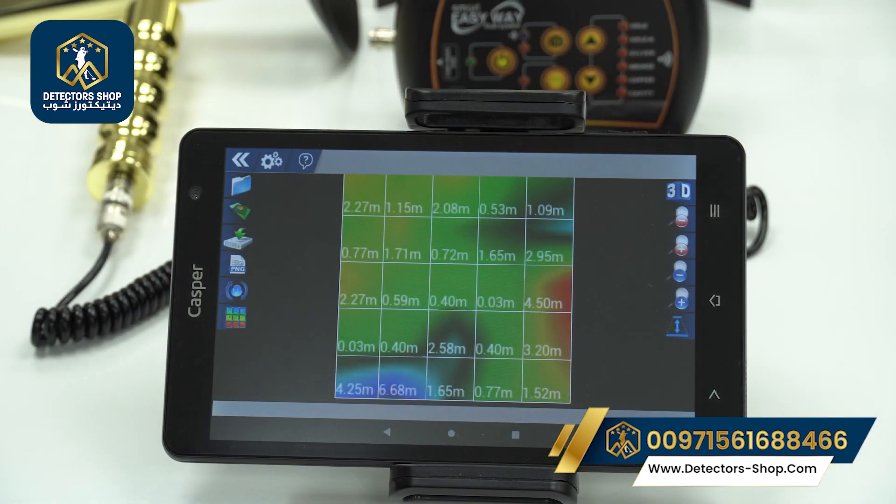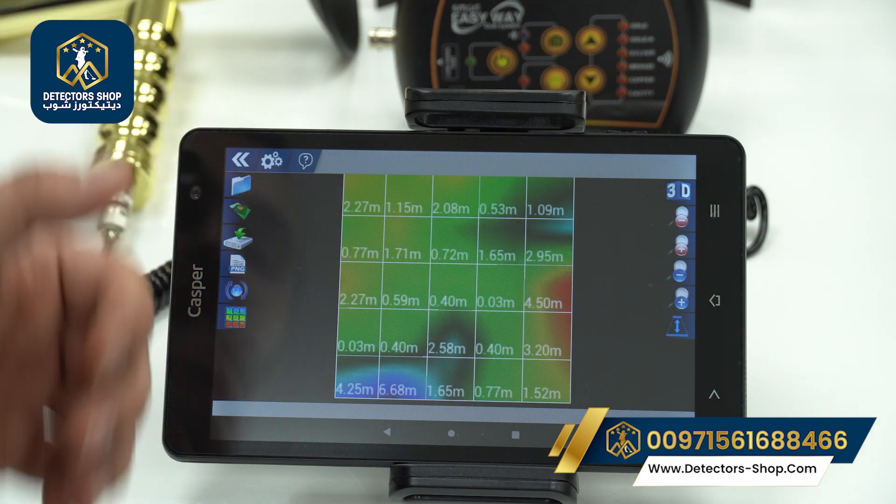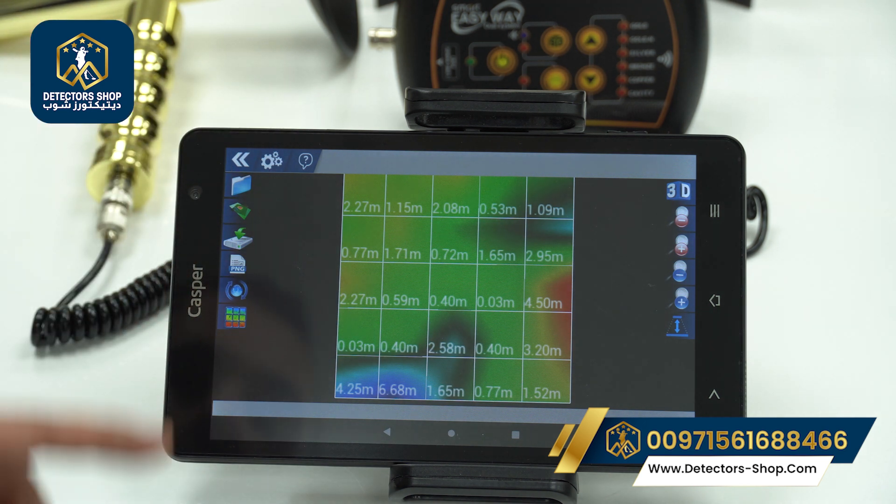After completing the scanning process, here we have the picture that we took. It allows us to see the size, the depth, and the shape of our target. Here we also have all the icons.